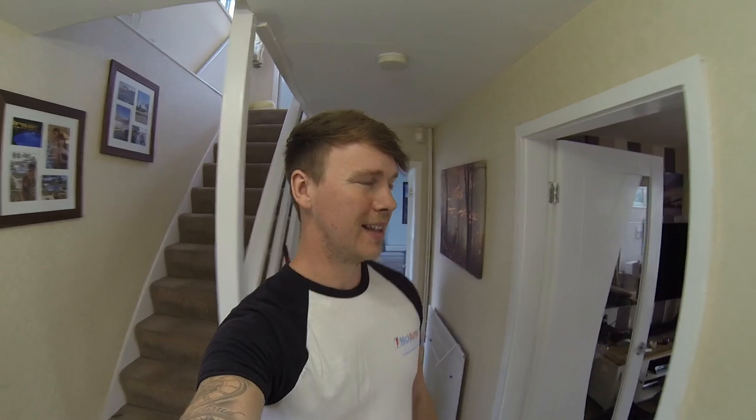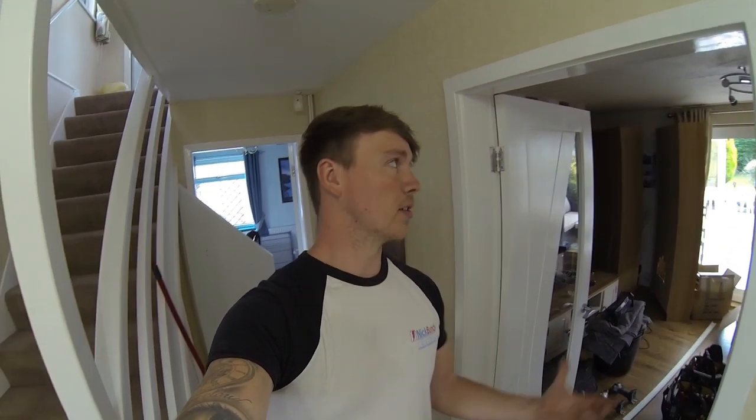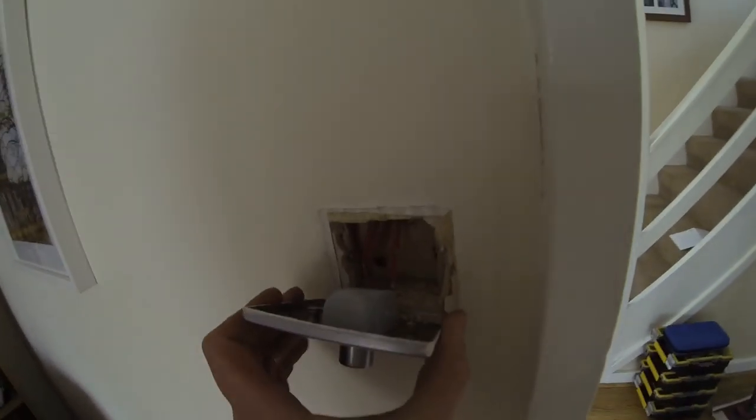Hello everyone, welcome back to the channel. I'm on another lighting rewire today. This job came about when I spoke to the customer — they had sold the house and were asked to provide an EICR. I came around and instantly found metal light fittings everywhere, metal switches, and when I looked at the fuse board, all rewireable fuses.